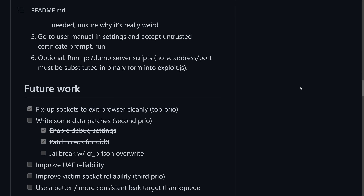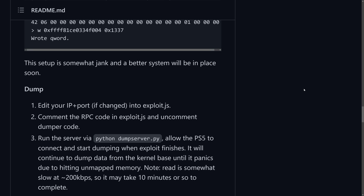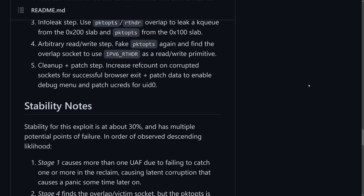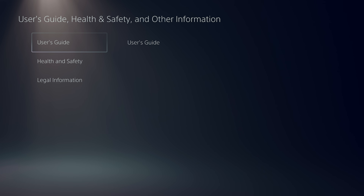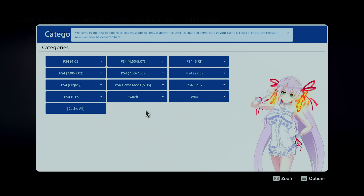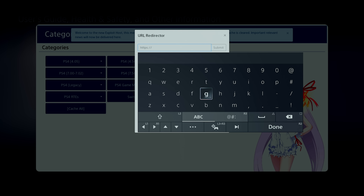SpecterDev talks about a way to implement this kernel exploit on his GitHub page — essentially by setting up your own web server and pointing your DNS settings on your PlayStation to that server. The good news is there's already an active DNS you can connect to with your PlayStation 5, as well as a server that has the exploit ready for you to just point to and run. So you don't actually have to set up anything on your end. I'll leave notes in the description below on how to set all that up.